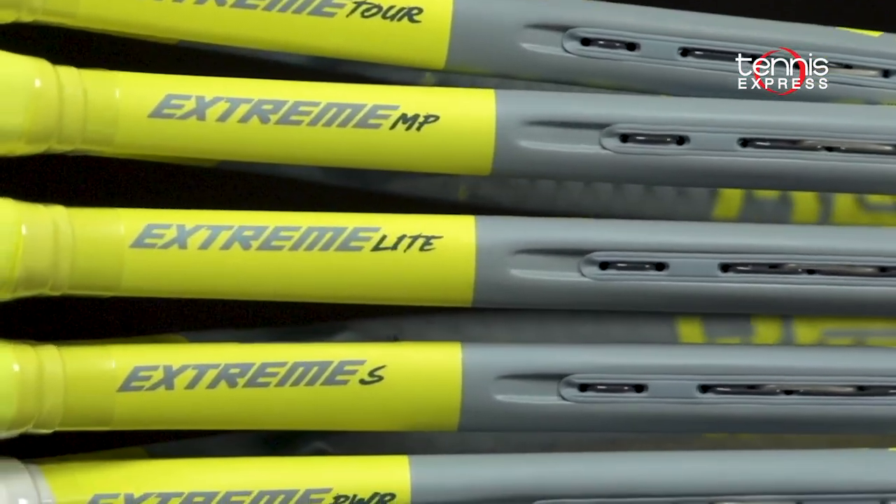The new Graphene 360 Plus Extreme rackets ship soon, so keep it right here to get your hands on one. You can also check out Head's new Extreme tennis bags and new color of Lynx Tour to match your Extreme rackets at tennisexpress.com. Thank you guys for watching, and we'll see you next time.